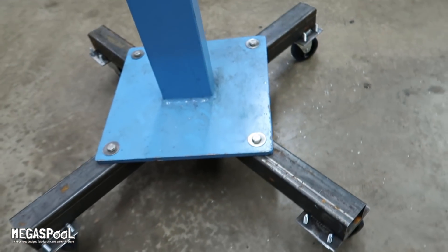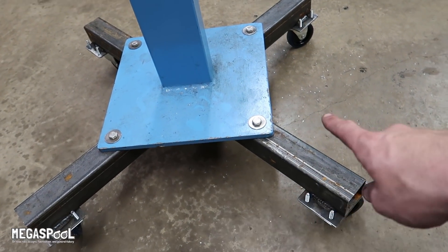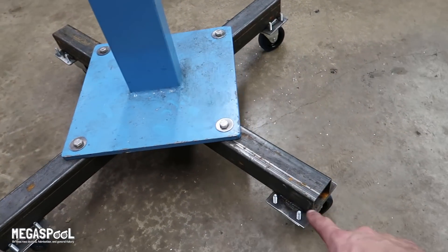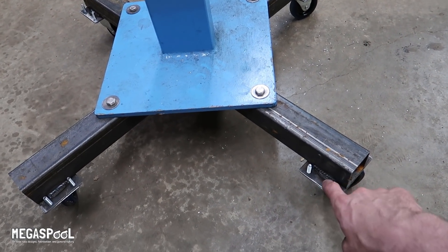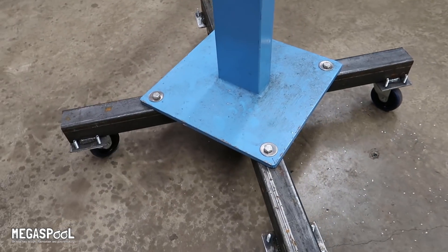Nothing crazy here. Some 2-inch square tubing — 30 inches long, 14 inches long, 14 inches long — welded together. 8-inch little plates drilled and tapped with too-long bolts in them. They're ugly, just welded right there. Harbor Freight casters. And it's good to go.